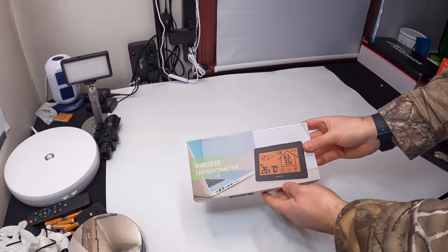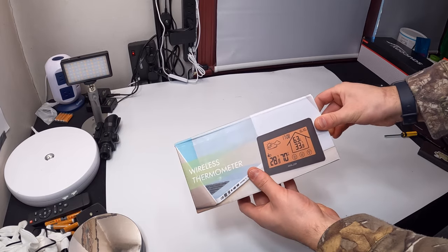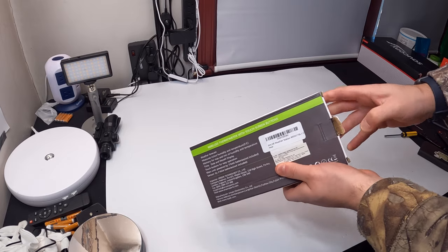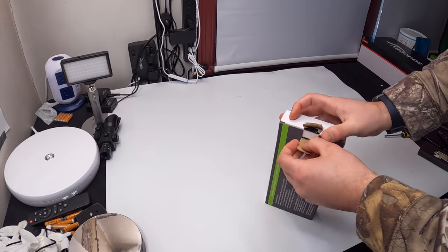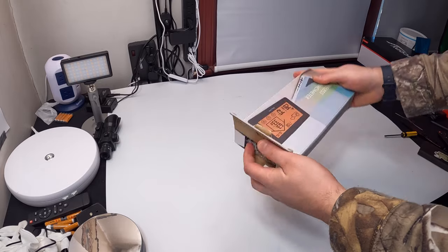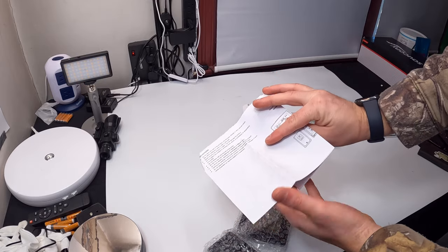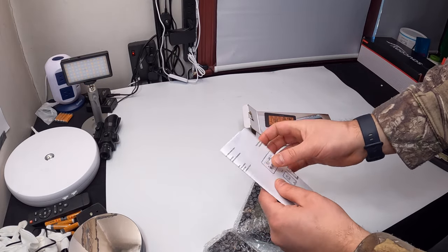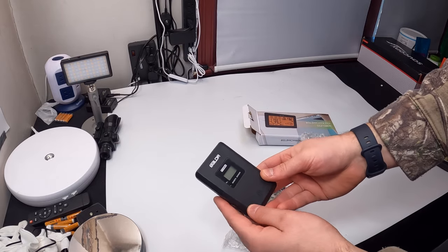Hello my friends and welcome back. Today we are reviewing a wireless thermometer that also has a clock. Let's go ahead and open this up and show you guys what you're getting. Right away they provide you with an instruction manual, so make sure you check out your manual for all the information.